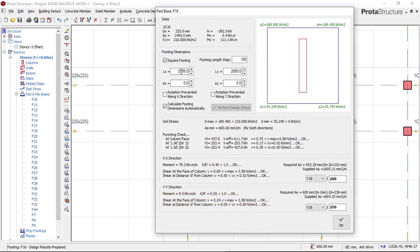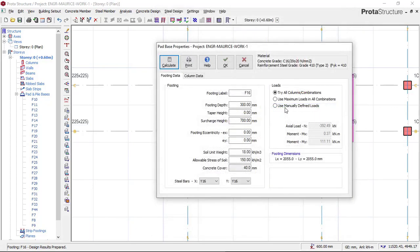This footing size is very big. The issue is because of the high moment in the Y direction. Normally, when sizing footing we only use axial load. So this software is trying to use this high moment to size the footing, which is not the approach used in manual design. What I'm going to do is go and remove this moment and use only the axial load to size this footing. We click OK, then click 'Use Manual Defined Load,' remove this moment, remove this moment, and use only the axial load.